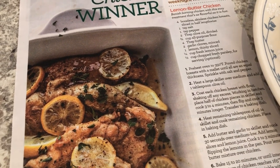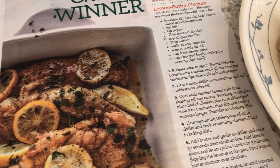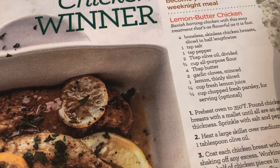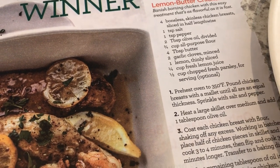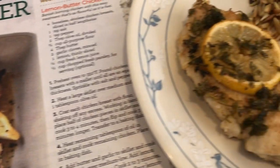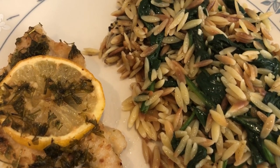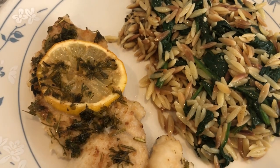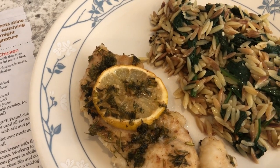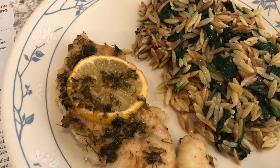For dinner tonight I tried out a new recipe. I was going to record it but Harrison was screaming, however it was a really quick recipe — lemon butter garlic chicken. It has garlic, onions, lemon juice, and parsley. It looks like the picture but it is very, very lemony. On the side I'm serving a spinach and orzo pasta I've made several times on our channel. I'll link both recipes in the description box.